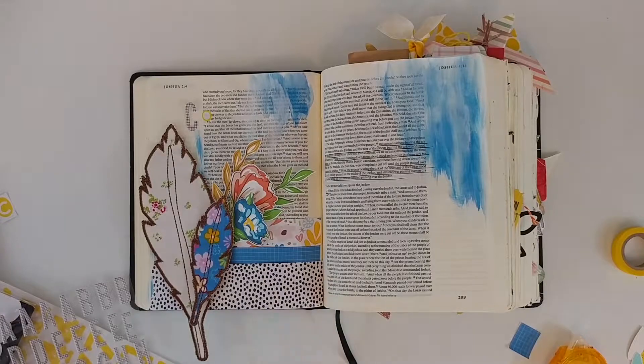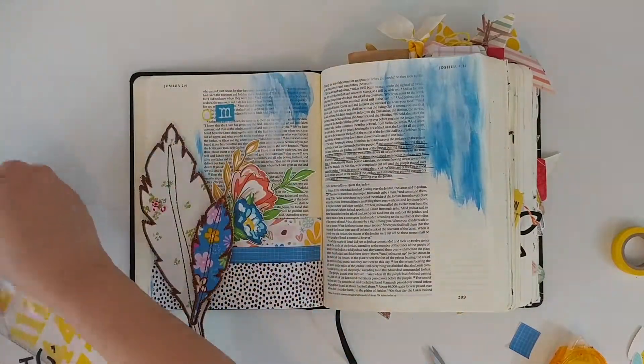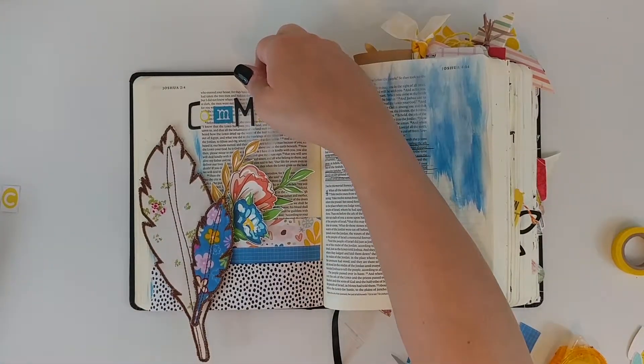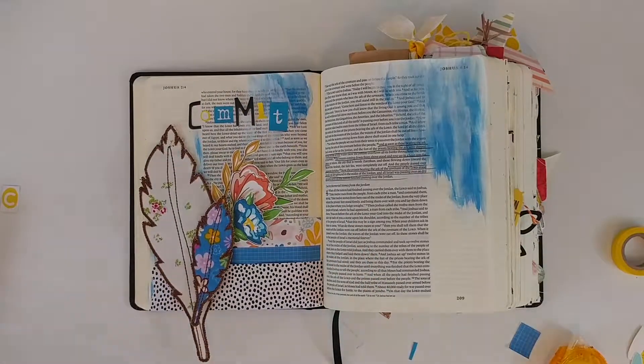For this page I'm using a lot of Illustrated Faith's digital sets from their print and pray shop. Most of these come from Elaine Davis, so I fussy cut all of her flowers and just tuck them behind the feathers here.